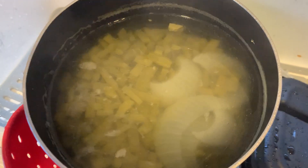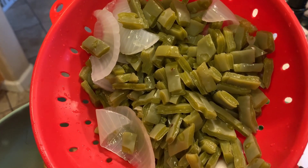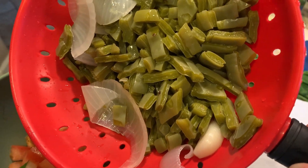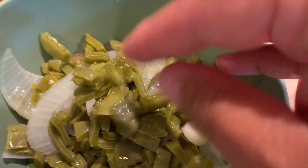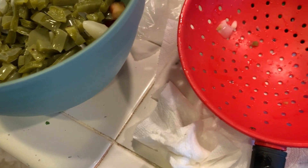Once your nopales are done cooking, you want to drain all the water and wash them. I washed them with cold water to rinse them off. You can take out the onion and the garlic, but I like to leave it in — so we just kind of pour them all into our bowl here and then mix it up.